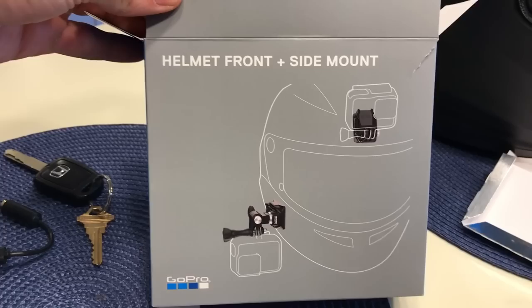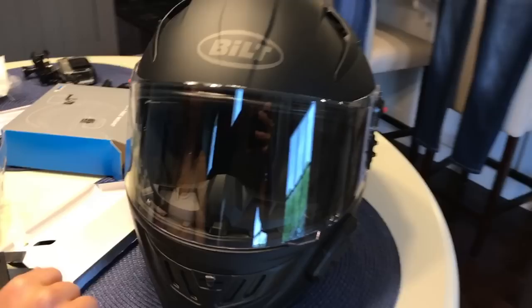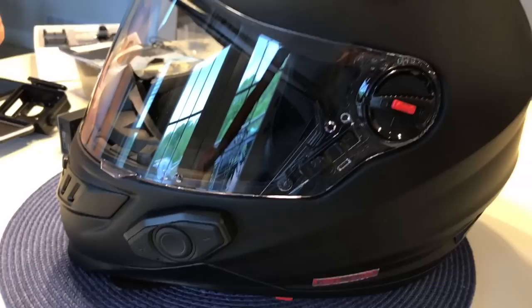Next, we're gonna put on her GoPro. They actually sell helmet front and side mounts now, so we just got one of those. We're gonna put it on the side. This is also her new helmet — it's a Bell helmet, we got it from Cycle Gear. It was on sale for like $219.